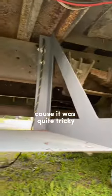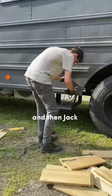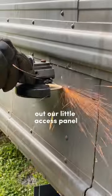I actually forgot to film me mounting it because it was quite tricky. Had to drill some holes in the frame and then jack the whole thing up and then mount it in. But now it's time to cut out our little access panel.